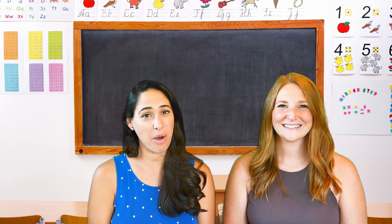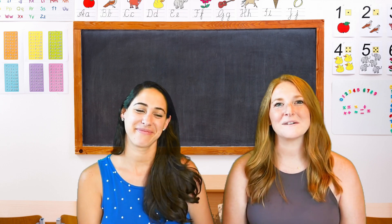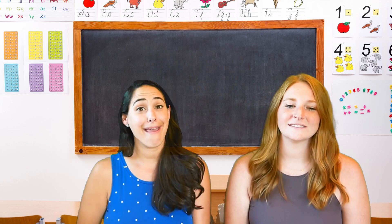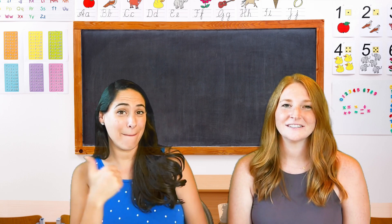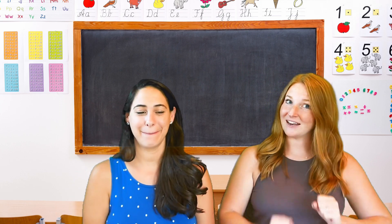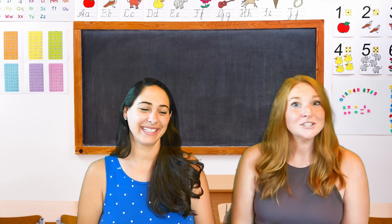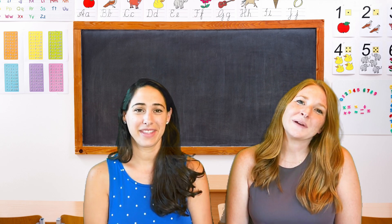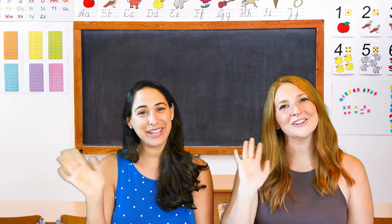You should be so proud of yourself for how hard you've worked today. We're so excited to say our favorite goodbye poem. See you later alligator. After a while crocodile. In an hour sunflower. Maybe two kangaroo. Got to go buffalo. Better swish jellyfish. Chop chop lollipop. Gotta run skeleton. Bye-bye butterfly. Better shake rattlesnake. Give a hug ladybug. Take care polar bear. Our time together now ends. Goodbye good friend.